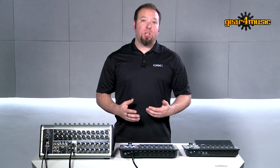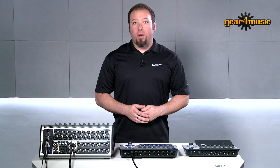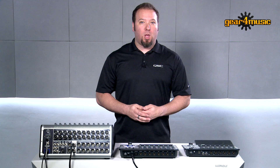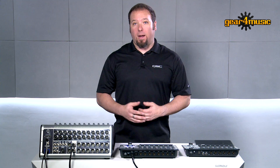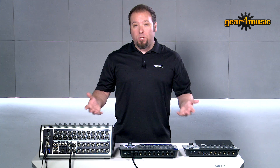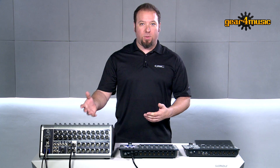People often wonder why QSC has become a digital mixer company, and it's actually a pretty simple history lesson. Starting about 50 years ago in a small garage in Southern California, QSC began making amplifiers and became known for road-worthy, long-lasting amplifiers that people use still to this day. Along the way, we developed loudspeakers to go with the amplifiers so people would have the front-end and back-end solution, and so the natural progression was to create digital mixers for a system solution from beginning to end, from your input to the output.